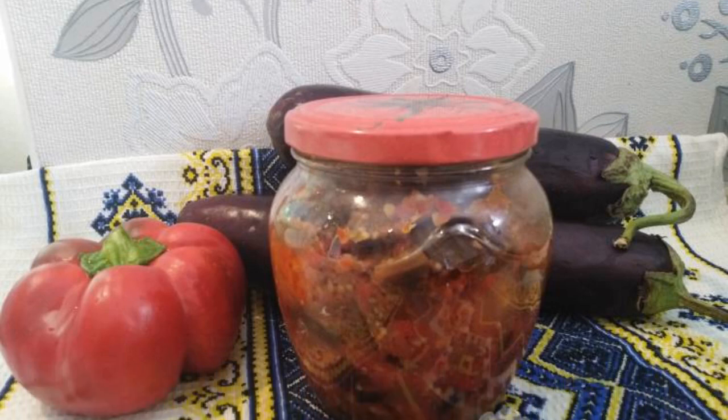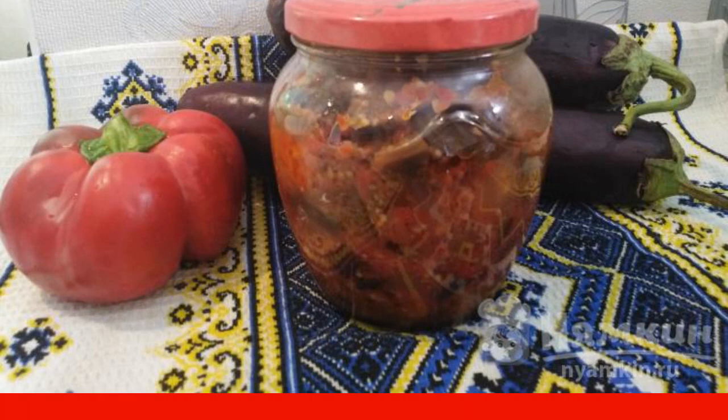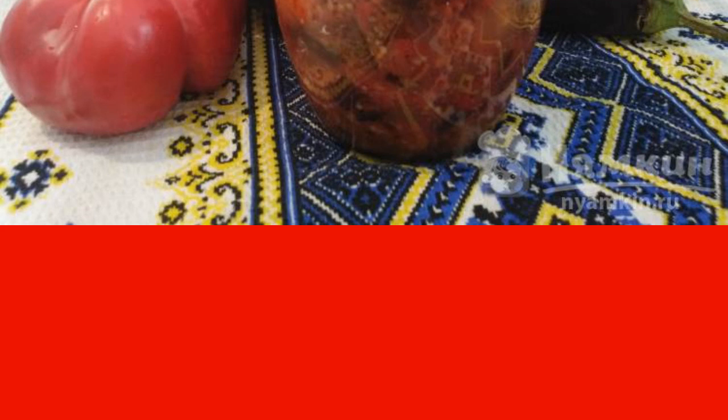Shake salad eggplant in Georgian can be closed for the winter. The salad is very tasty, hearty and spicy. From this amount of products, 4.5 liters of salad are obtained. This salad is flying in the first place and with a bang.